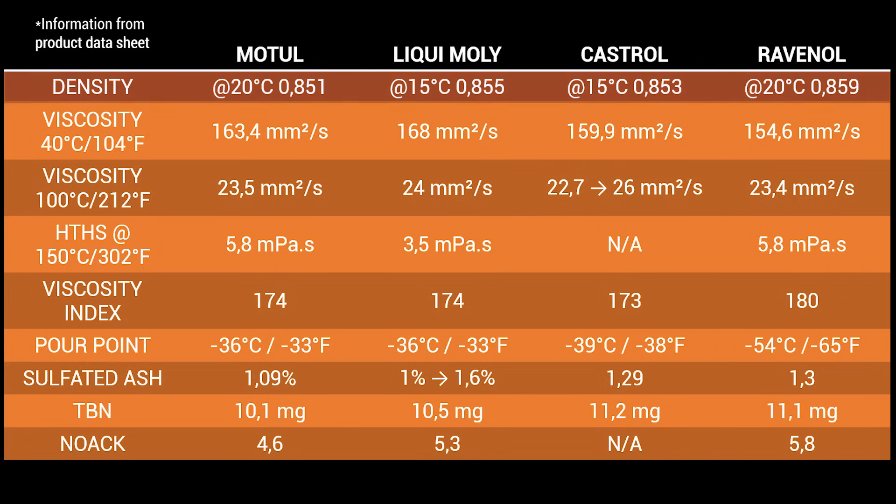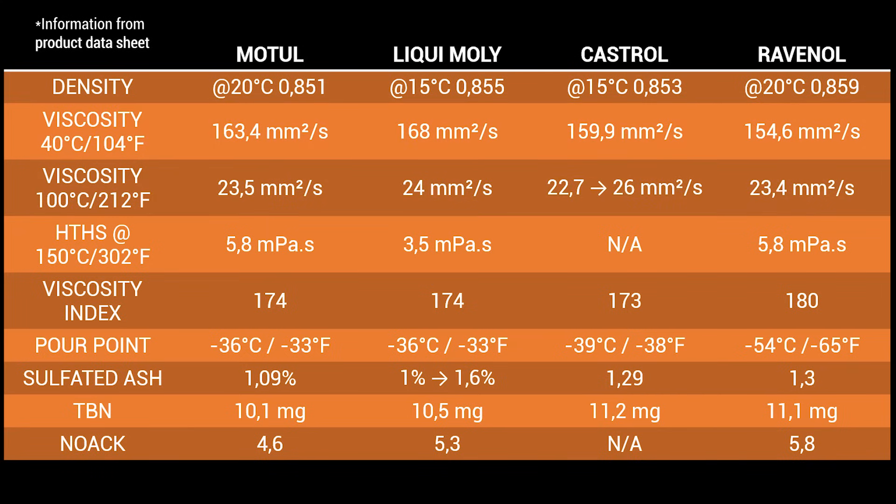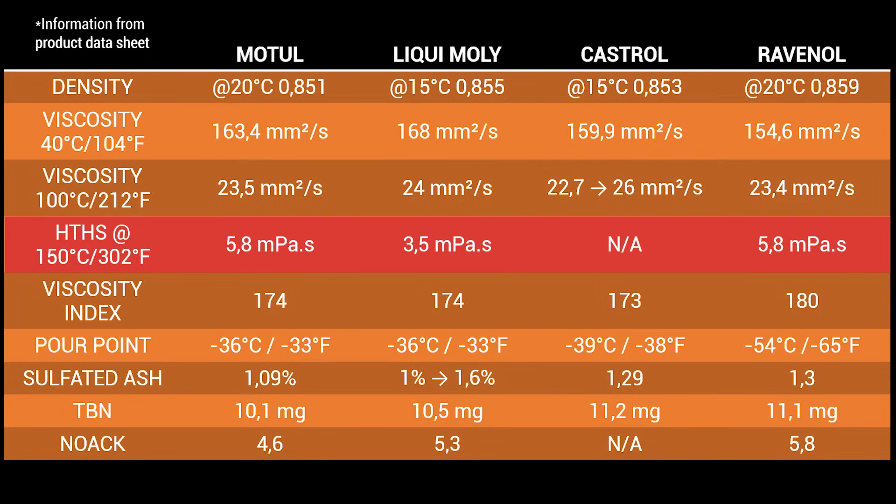So let's briefly go over them. First we can find the density, mostly used for calculating viscosity, but generally more important for hydraulic oils as it can determine the performance of the pumping system. Next we have kinematic viscosity, measured in square millimeters per second at 40 and 100 degrees Celsius — also reported in centistokes, but I left it in square millimeters per second for clarity. For this parameter, lower is better. The HTHS viscosity at 150 degrees Celsius measures the oil's resistance to flow at high temperature under high shear and high speeds between moving parts with narrow tolerances. A low value tends to improve fuel economy, while a high value provides better wear protection.